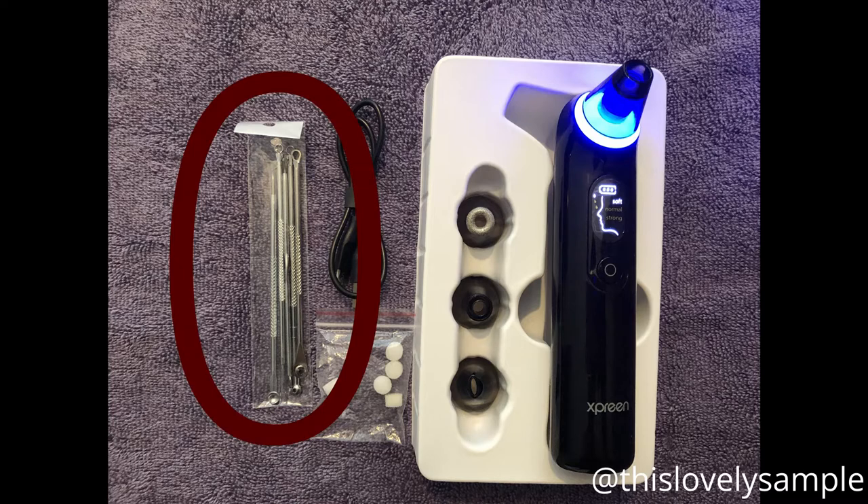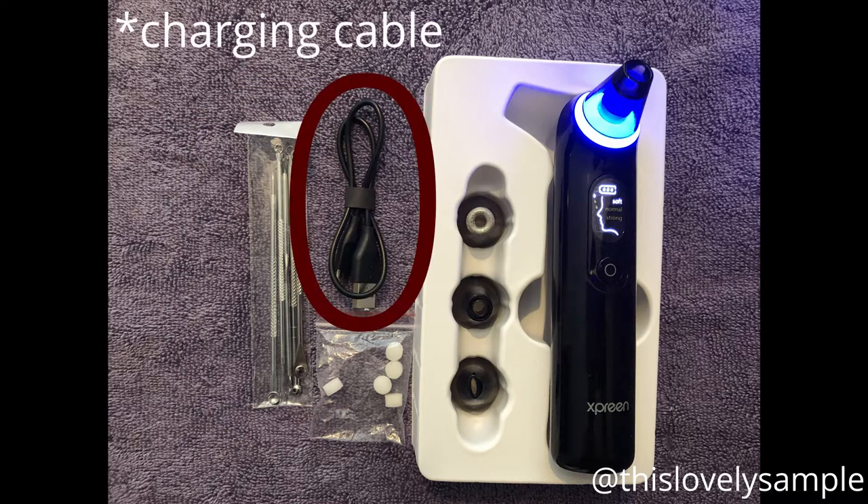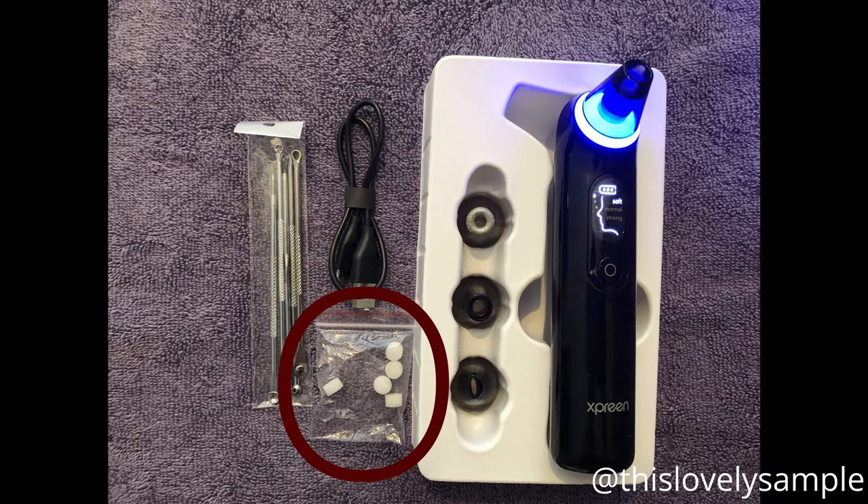The package also comes with a blackhead remover set and a charger, which is great — I wouldn't buy it if I had to use batteries. It's just easy and more convenient to charge it. There's also a packet of little white sponges, which are filters. You should change them every single time you use the device. They go underneath the probe head — all you do is turn the head to remove it, take out the old filter, and replace it with a new one. Just make sure it's lined up properly before putting the probe head back on.